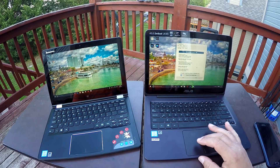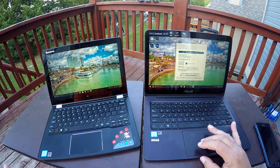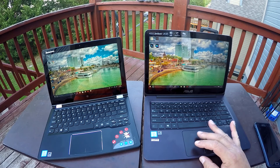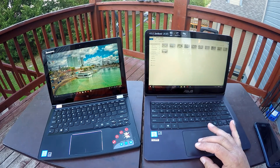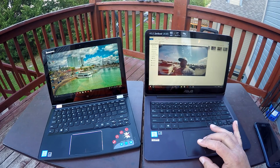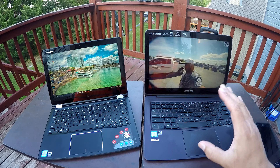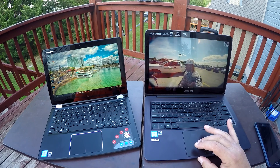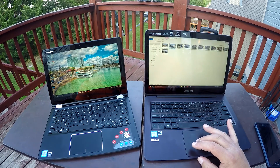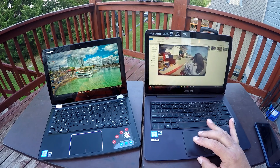Let's go ahead and close this and open multiple things so you can see how quick they open. I have some videos I filmed with a GoPro camera. As you guys can see, it opens the video right away — these are videos filmed at 1080p 60 frames per second, and there's no problem at all. The computer opens the videos right away.